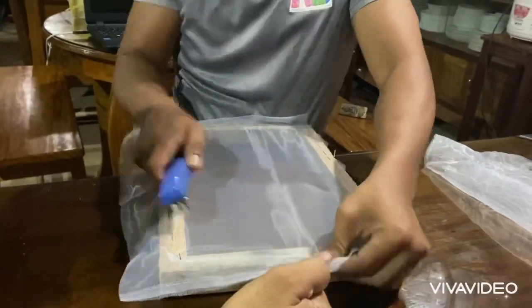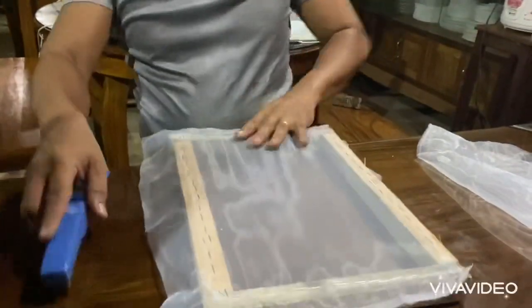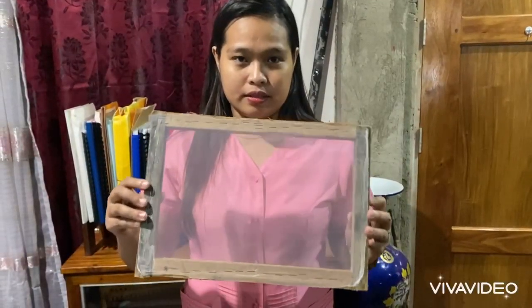You can also cut an existing self-screen or mesh and tape its edges for a fine and clean frame.